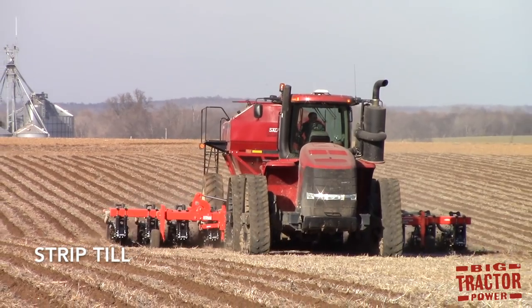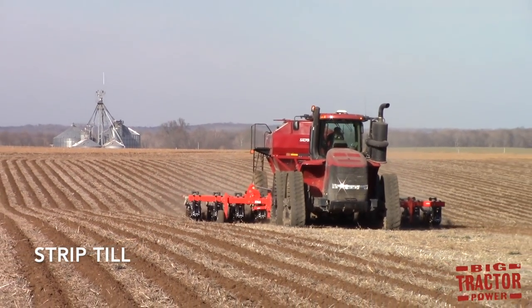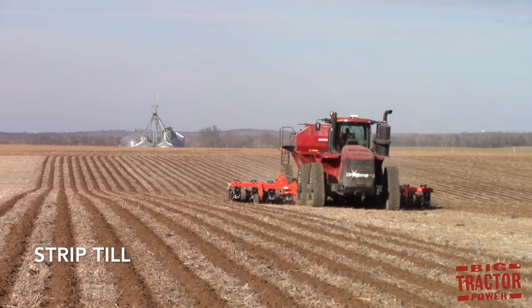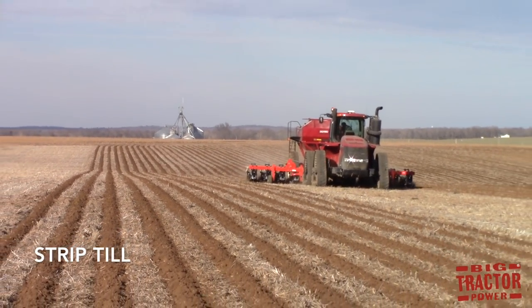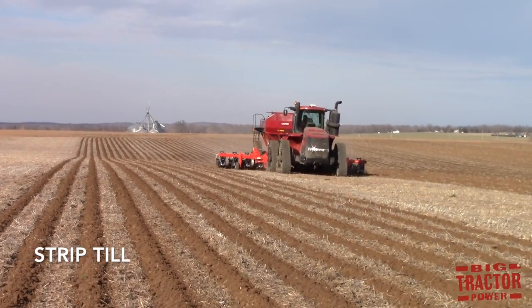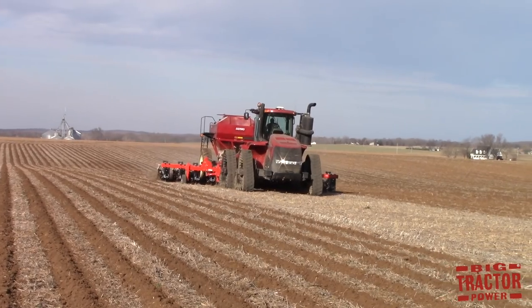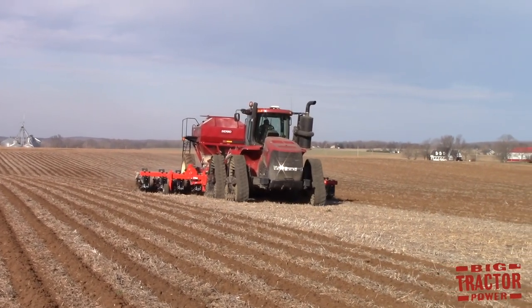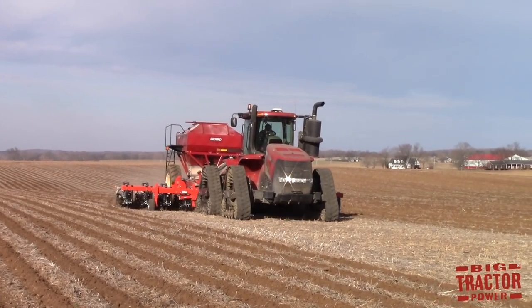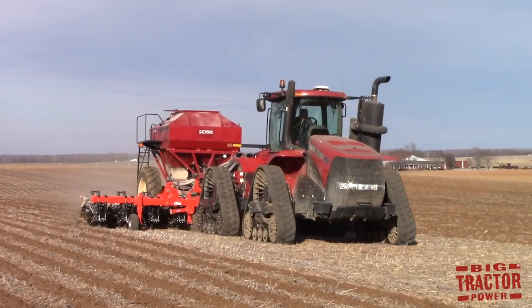Strip tillage is used to work up the ground in the field only where the seed is going to be planted. This method is in between no-till and primary tillage. Shanks or discs are used on the strip tillage machine to thoroughly work up the ground, and this combination of tillage items working up the ground just in that strip combines all the advantages of plowing,